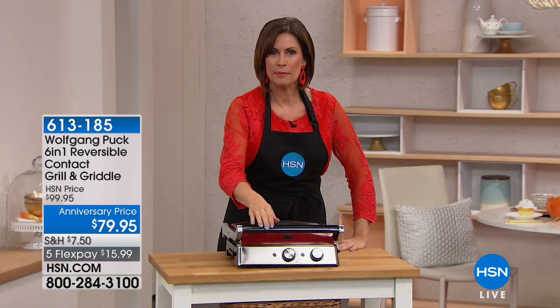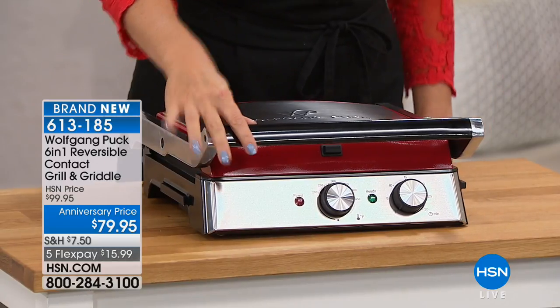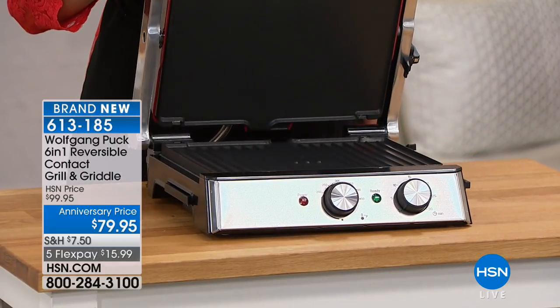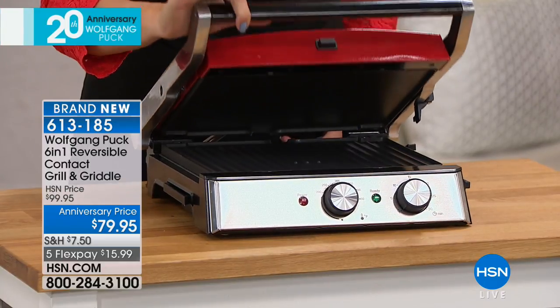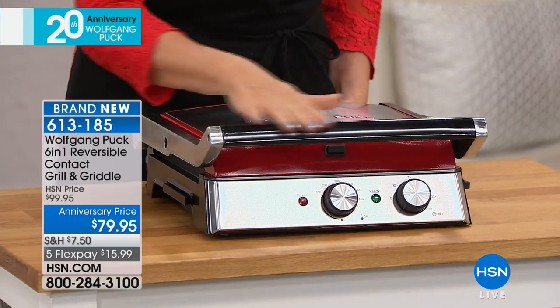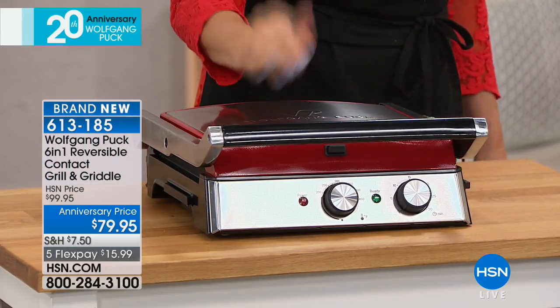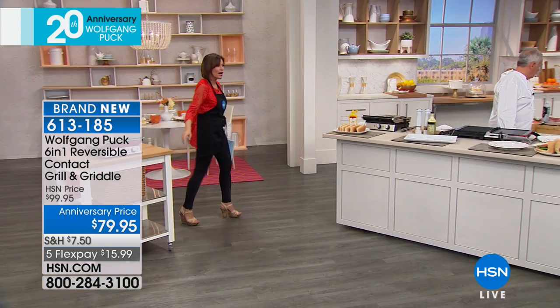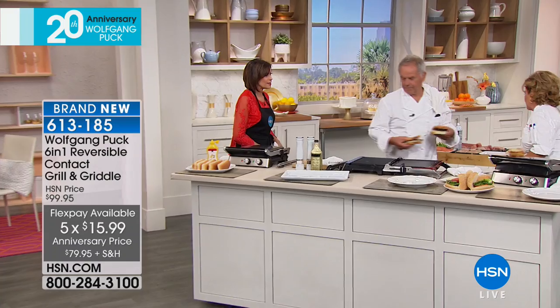We want to introduce you to some favorites and also share some brand new things, like what's in front of me today. This is a way for you to cook six different ways with one kitchen appliance — a six-in-one reversible contact grill and griddle. The plates are going to reverse, and there are so many different ways you'll be able to use this. Anniversary price: $79.95. You can choose the red or classic black. Five flex payments — let's start cooking with this brand new grill.